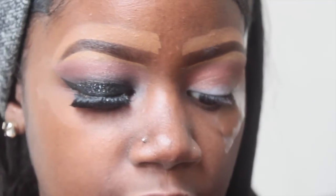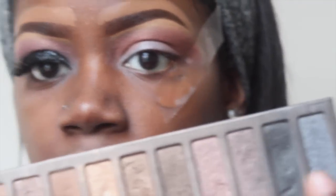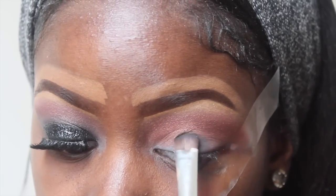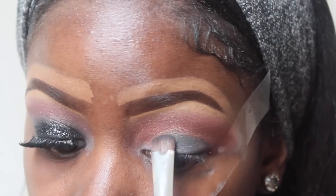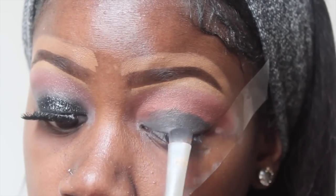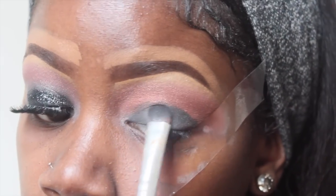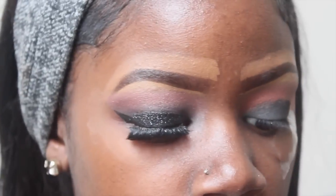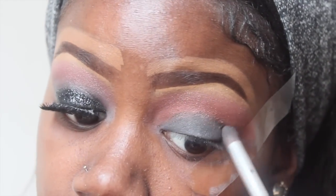Now I'm going to go in with the black from the Naked 1 palette and place it all over my lid. Then I'm going to go in with this e.l.f. blend-an-eye brush and just blend out that black.